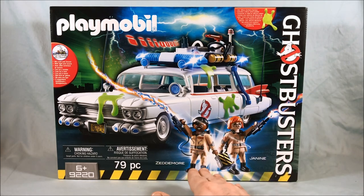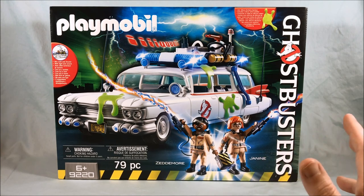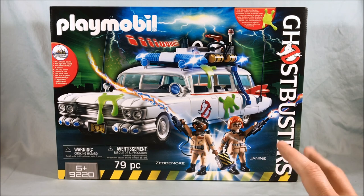For the guys they give the last names, and I've noticed for Janine she gets her first name, so I don't really know why that is. But it's a pretty fun set. I believe this was $44.99 at Toys R Us. I had a 15% off coupon, so I was able to get a little bit off, but it was around $45 before any discount.